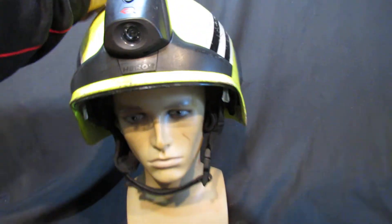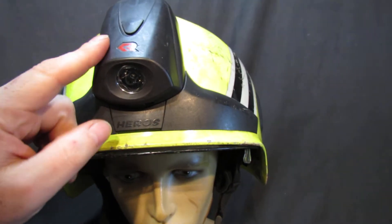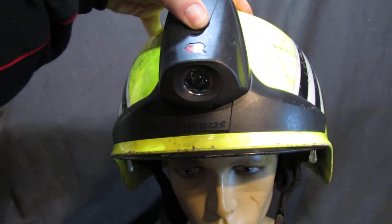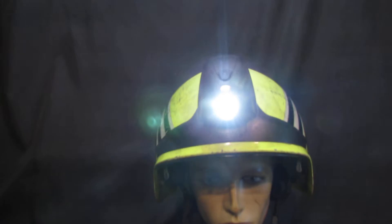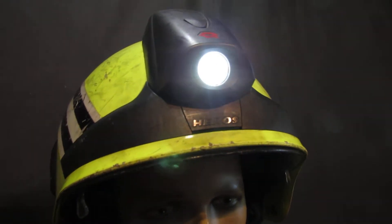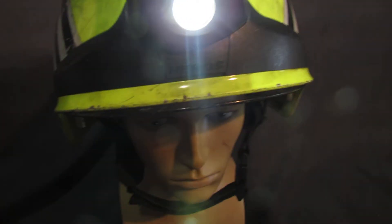One thing that the two helmets I've got have — and not all of them come with it because it is an expensive accessory — is the built-on torch. The built-on torch on its own sells on eBay for £60, because I think they get taken off, lost, or broken. This one works perfectly — it's a super bright LED torch.